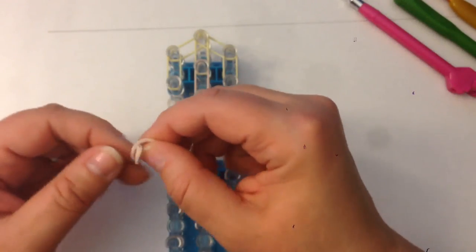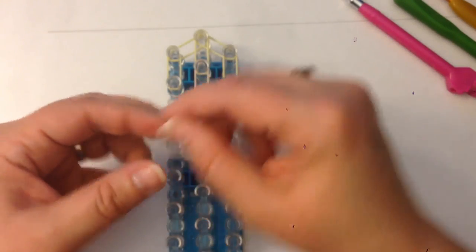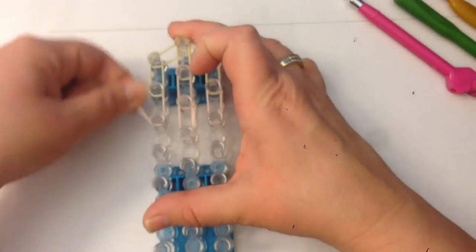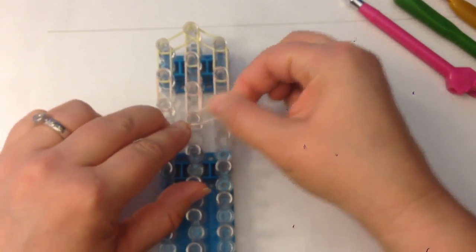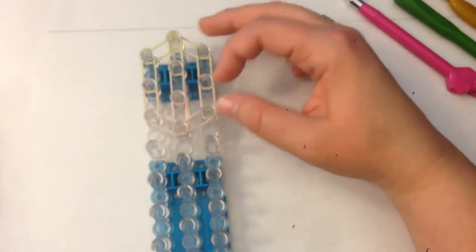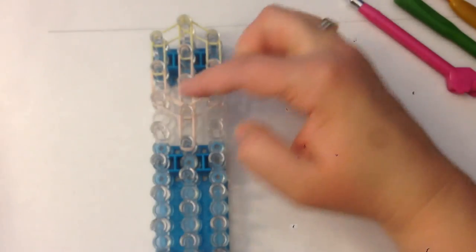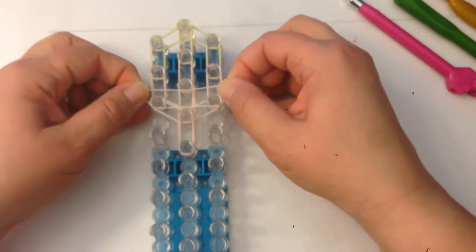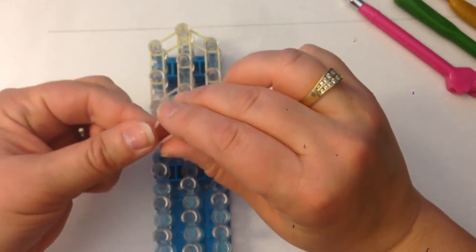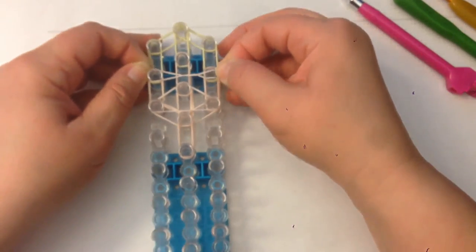We're on to skin tone now, detangling the bands — still double banding. I do like to use three bands for the neck area just because it's quite a weak area. I'm going to use a single flesh tone band as a crossover band for her face, and a single one across for her eyes, but twist it once, twice, and three times.